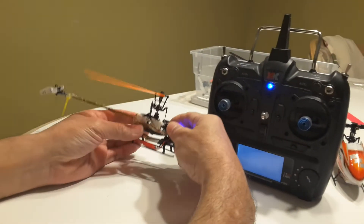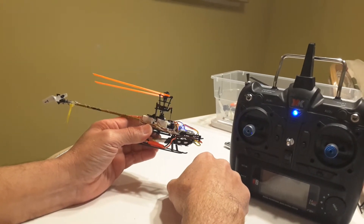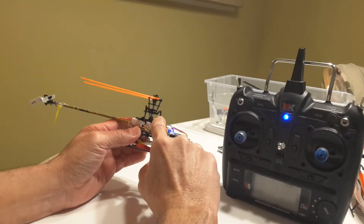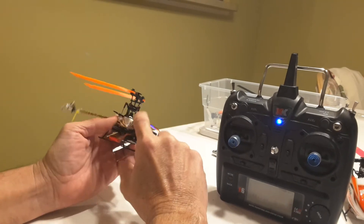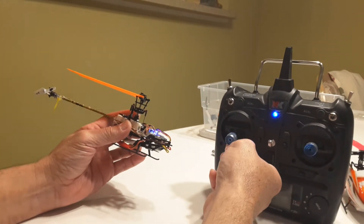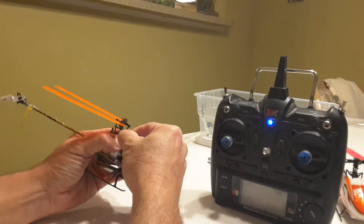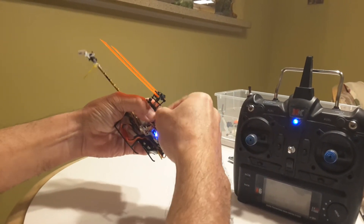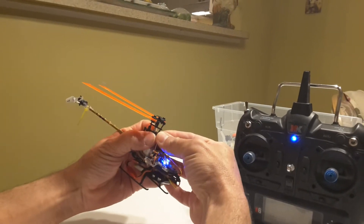Let's check blade tracking. As you can see, it's not perfect. Either I have to screw in or out the servo links — all three of them — depending on whether I need to go lower or higher. I'm going to screw in the servo links and see if that fixes the problem.